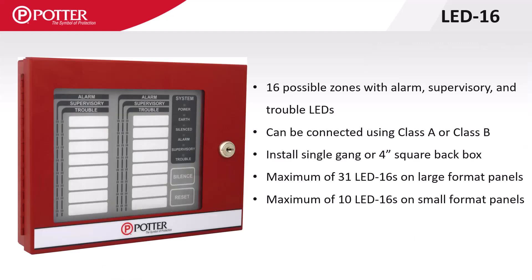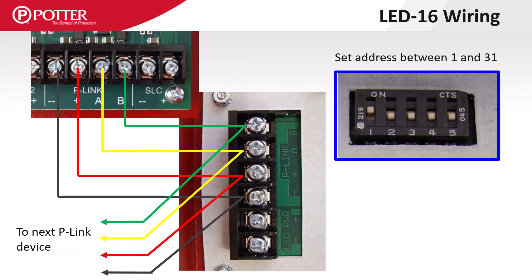The LED-16 is also an enunciator with 16 potential zones, each with an LED for alarm, trouble, and supervisory. The smaller format panels can only accommodate 10 of these. Due to the power requirements of the LEDs on this enunciator, it can either be powered from the 1-amp P-Link circuit or an AUX 24-volt DC power source.